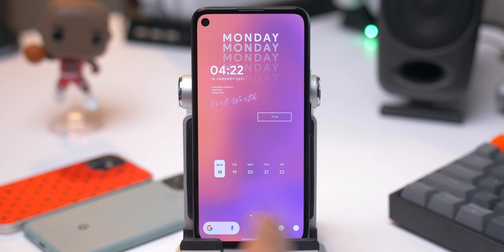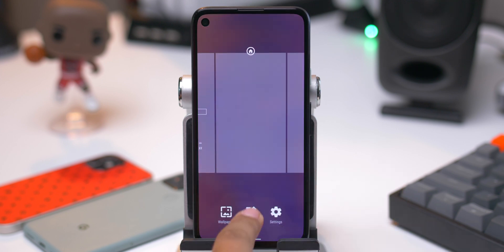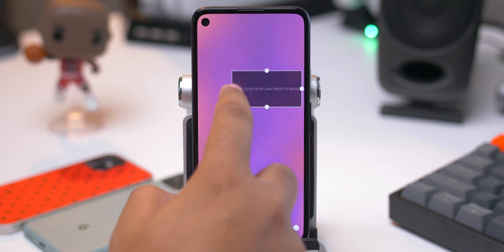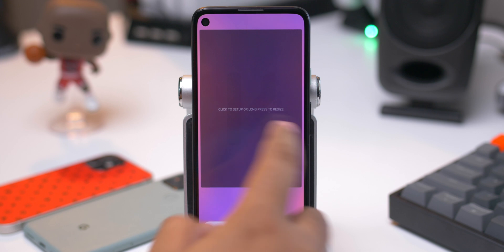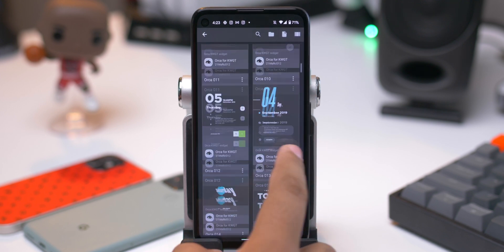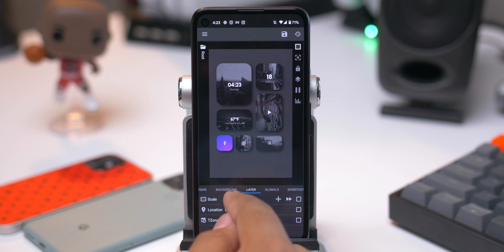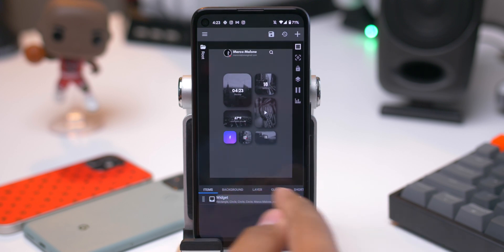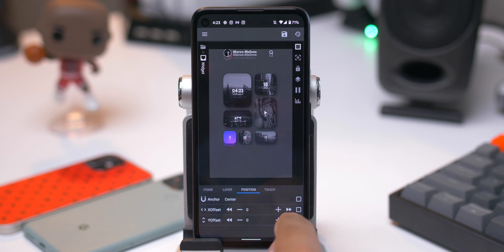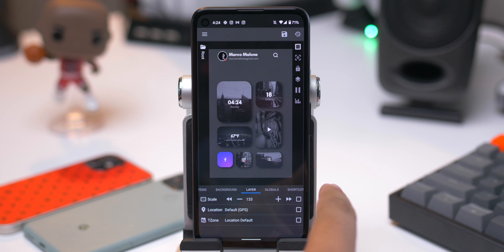Now let's go to the second homepage where I do have another widget. Long press on the home screen, swipe over here to add a new page, press the add button, add blank widgets, go to KWGT as we have been. From memory, I believe it's something like this size. Tap on the widget, go to Orca — I believe this one was Orca 041, right after the one we used for the first home screen. Right there is 041. I'm going to go ahead and make it a little bigger. Go over to items, go to widget that has all of the elements that make this widget up, go to position, and we're going to bring it down just a little bit more. Go back over to layer one more time, scale that up, and that should be fine for now.